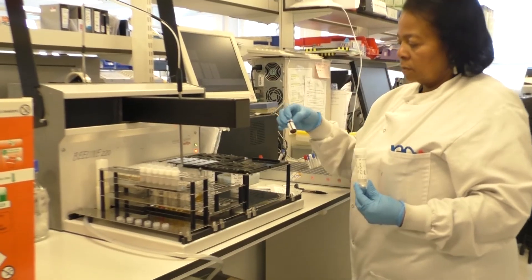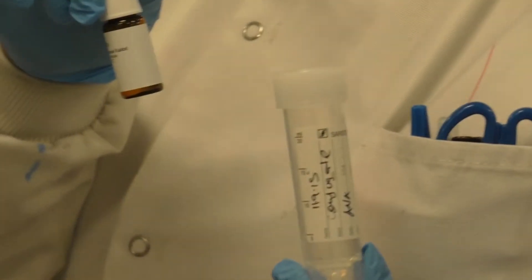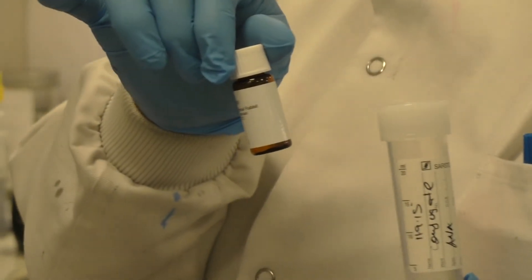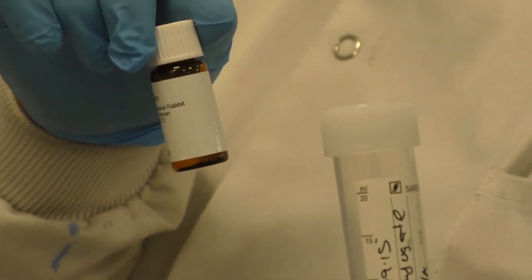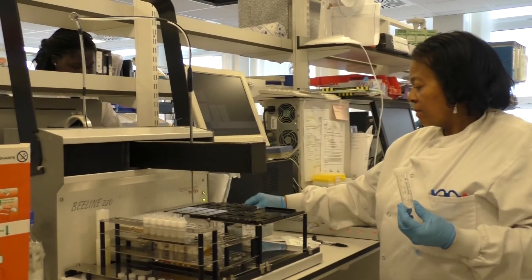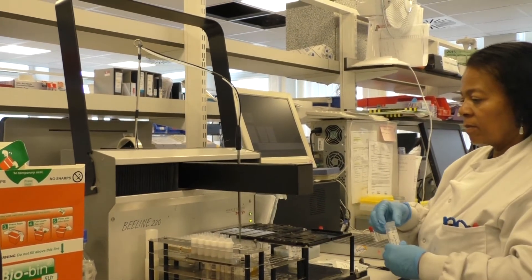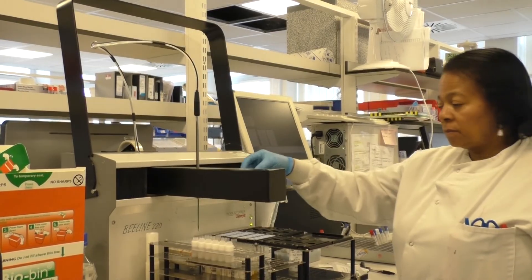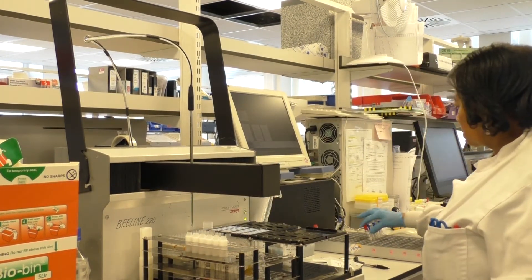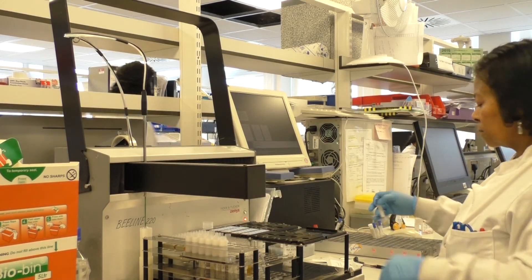The sample conjugate is diluted fluorescein isothiocyanate, which is a FITC solution. The concentrated FITC solution is diluted to the correct concentration and placed in the machine in a pre-calibrated position on the reagent rack.